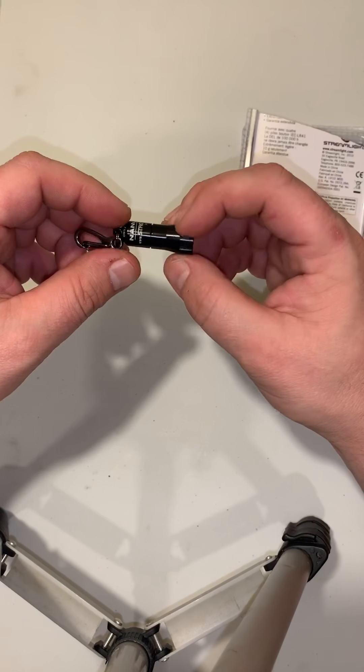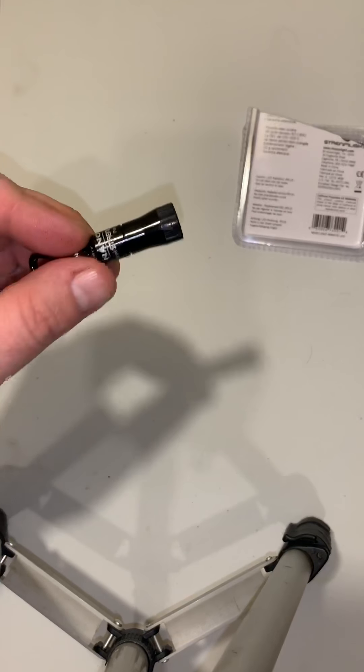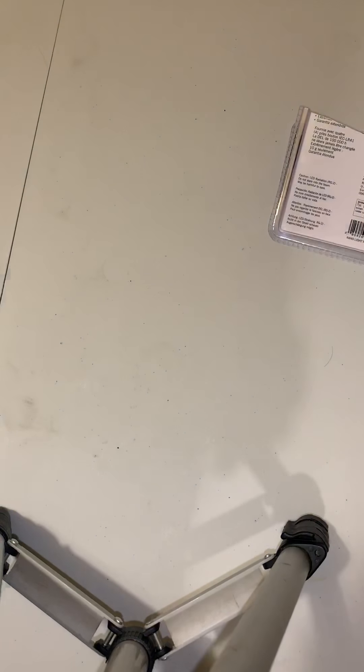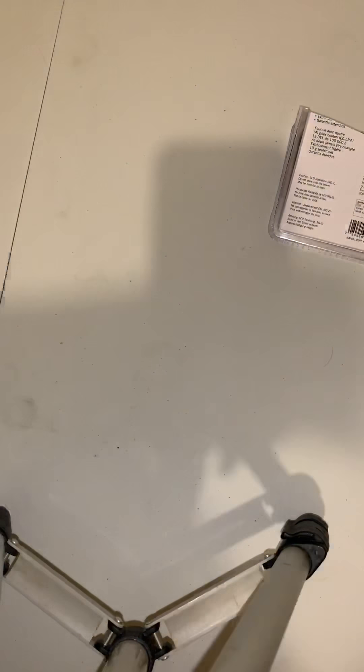Alright, let me shut these lights off and show you how much light this thing actually puts out. [Lights turned off.] There it is — we've still got the camera flash on but this is the light right here. I mean, this thing really puts out something for something so small that you just throw on your keychain. That's magnificent — definitely not bad at all.